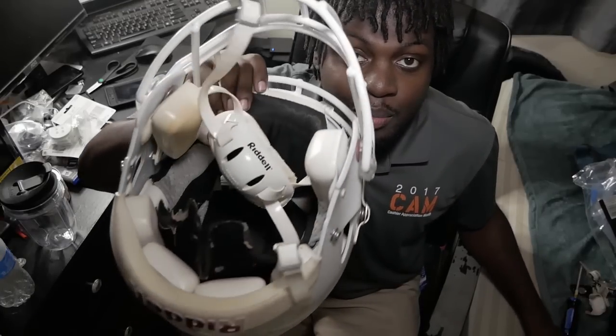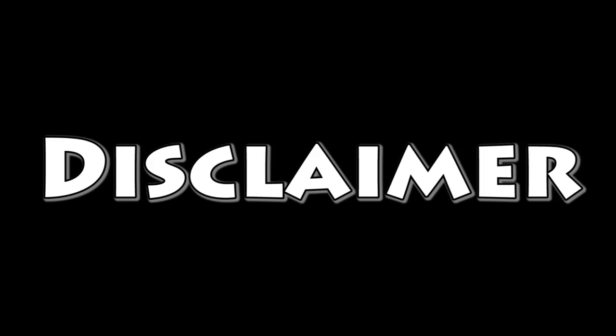What's good, it's your boy Nabari man. Today I'm gonna be teaching you how to put a shock visor on your football helmet. Before we get into the rest of this video, let me just say this is not the fastest way, this is not the quickest way — this is the way I do it. I know there's gonna be people like 'no this is not the right way to do it,' but this is the way I do it.